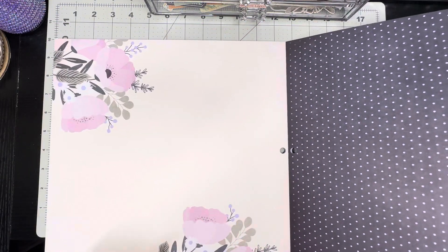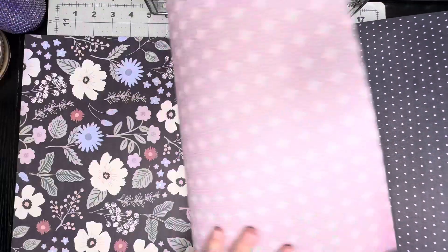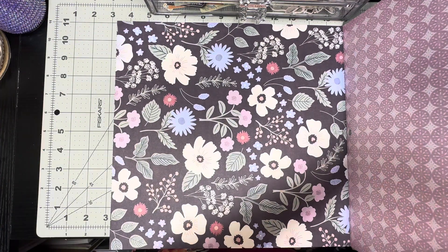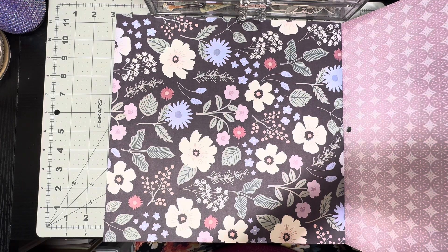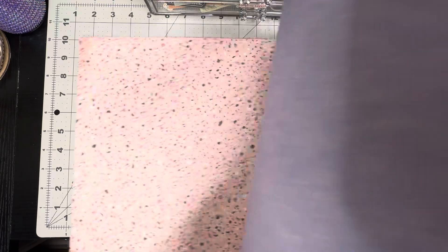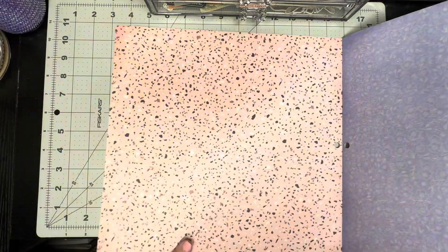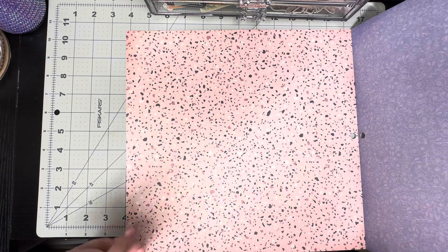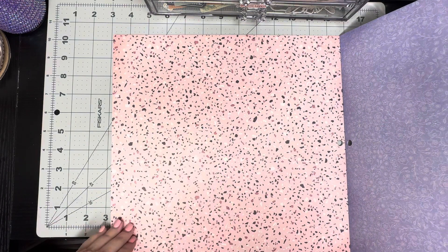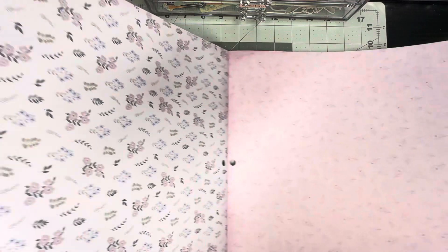Then we have this one where the edges are kind of distressed looking — really cool! On the back we have this page. Then we have these — on the back this one is darker in one corner. Then we have more of the confetti type. Excuse me, my allergies are kicking my butt today! More confetti, and on the back of that we have these flowers — also very pretty.